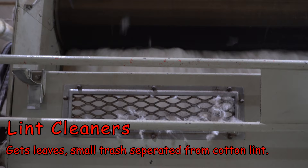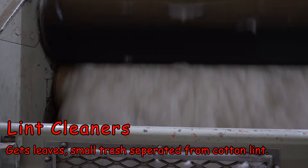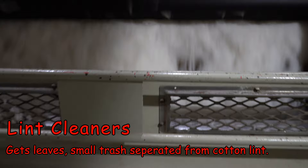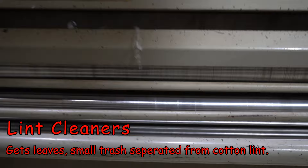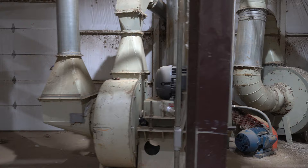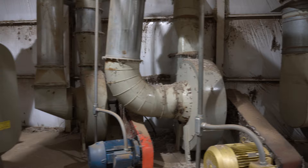After it moves through here we go over to what's called the lint cleaners. As they're rolling on these rollers with more fine little prickly knives, they are separating all the last leaf fragments left in the cotton. That's what gives it that nice clean snow-white look, gets it super soft, and gets it all uniform so that as it goes into the baling press everything is perfect and ready to be turned into an actual product.